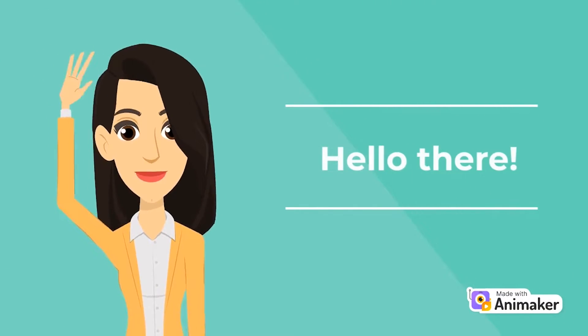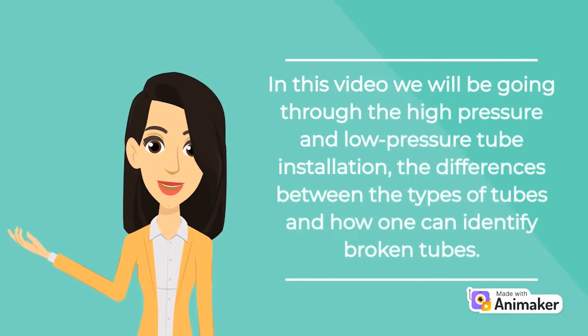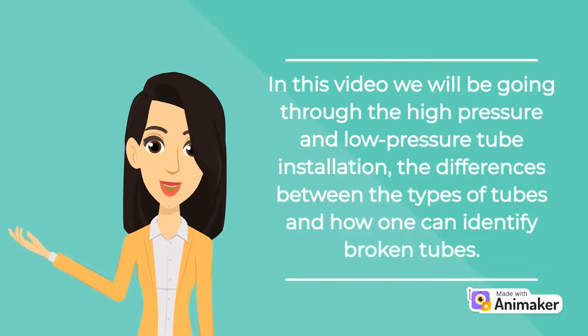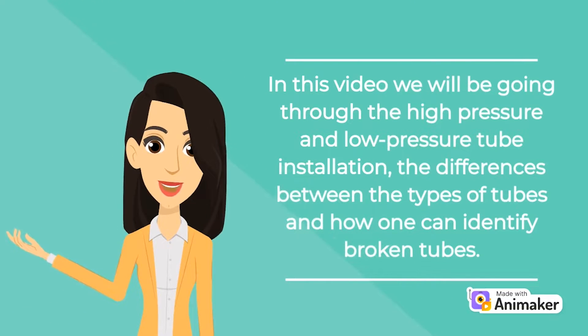Hello there. Welcome to the Apollo Solar Water Heating Installation Online Training Part 5. In this video we will be going through the high pressure and low pressure tube installation, the differences between the types of tubes and how one can identify broken tubes.